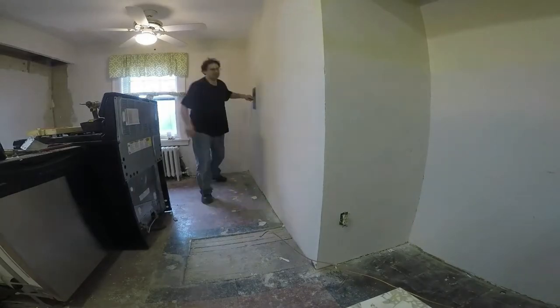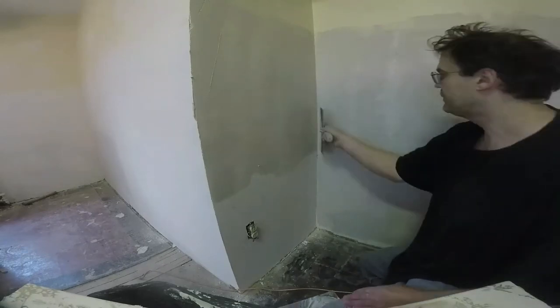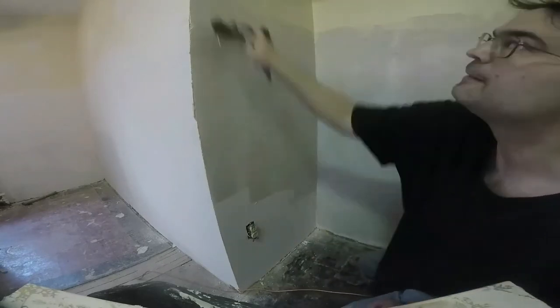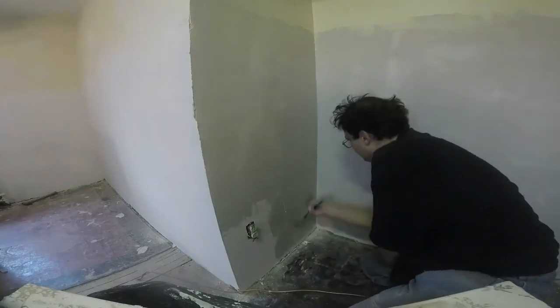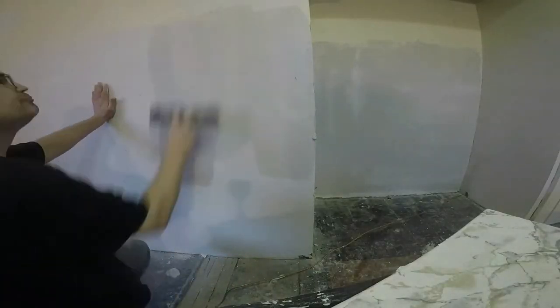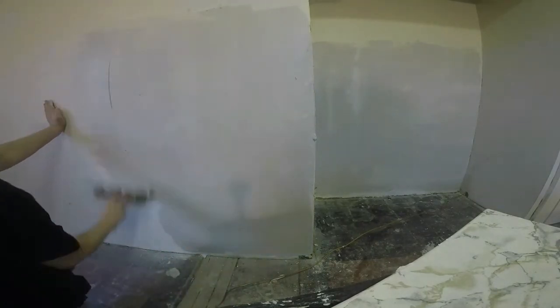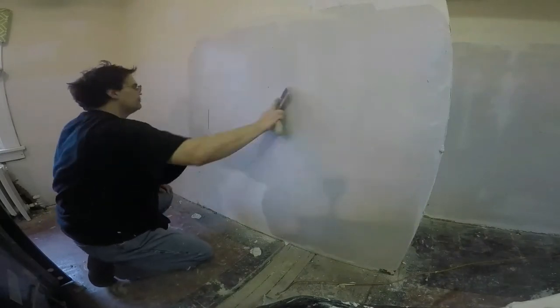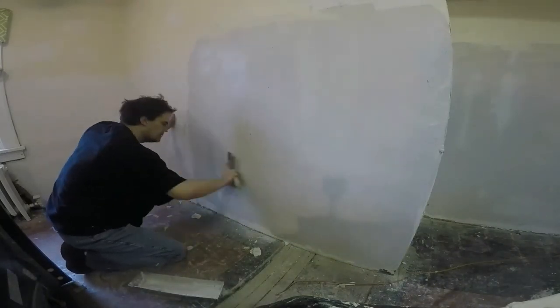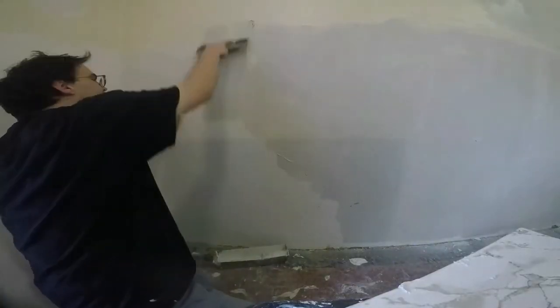In between coats the only prep work I do is scrape the high spots — that's the only thing I do. You could sand between coats and get a better finish, but I simply do not want to make the dust. Even with an improved finish, it's simply not worth it in an old home because none of the walls are perfect — you don't want them to be perfect. The work you do you want it to match the other walls in the building.